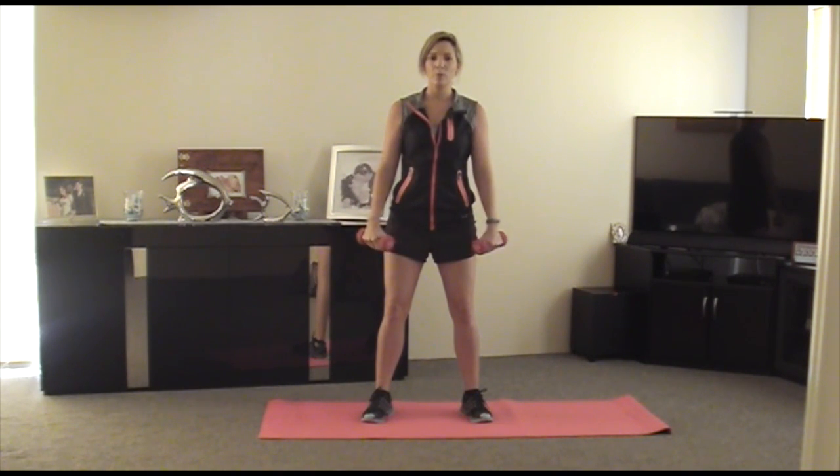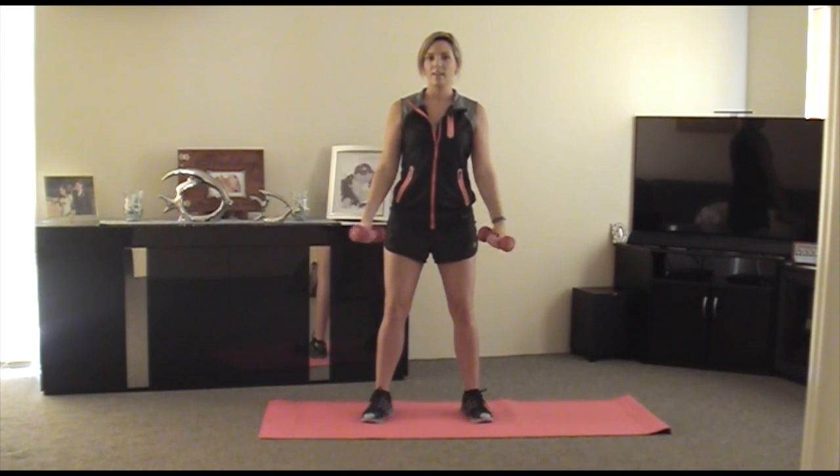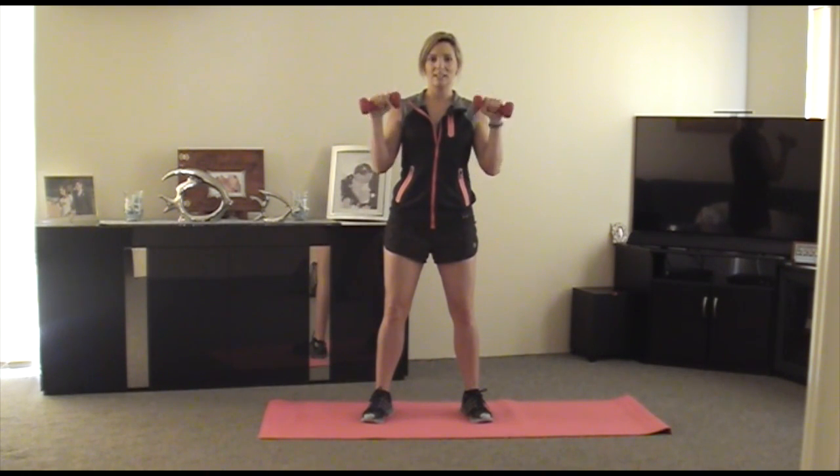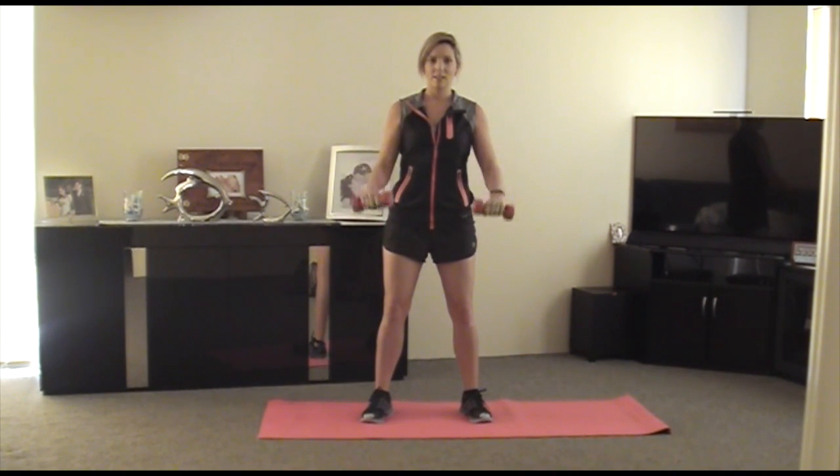So if you feel your form starting to slip, just readjust yourself. Put your shoulders back, make sure your knees are still bent. You guys are doing really well. Alright, let's do 5 more. 5, 4, 3, 2, and one more — 1. Fantastic.